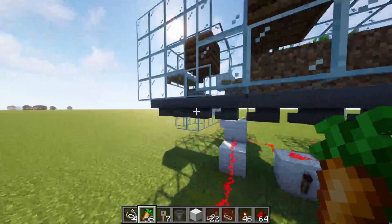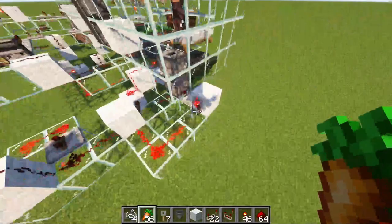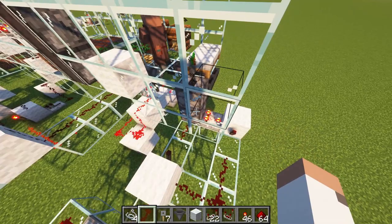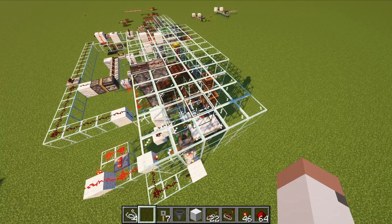The carrots that are sent this way will eventually wind up in a dropper. Attached to that dropper is a simple clock circuit and a detector to see whether or not the dropper is empty. If there is a carrot in the dropper, the clock is allowed to access it and push the carrots up to the villager inside. The farmer villagers maintain an inventory of crops that they can plant, so it's important to replenish their stock such that they can keep planting.